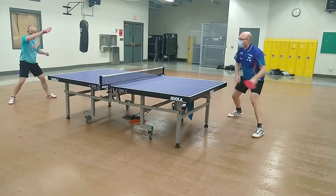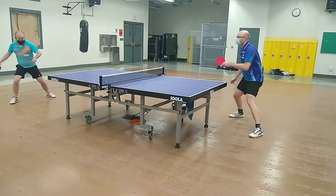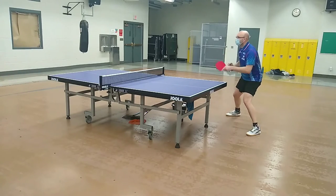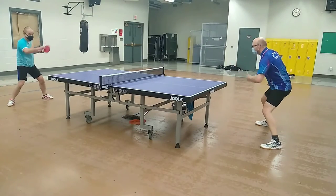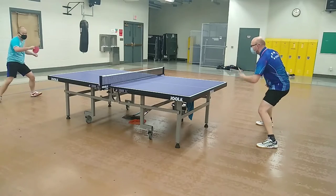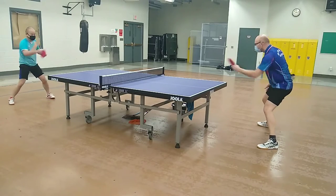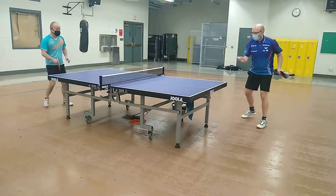The blade's crisp feeling is also clearly felt on forehand blocks, which are fast yet very controlled. I also love how the blade feels on backhand blocks. I don't know if it's the minimally slower speed, the slightly less stiff nature, or the slightly higher throw angle relative to the Samsonov blade, but I enjoyed significantly improved consistency on backhand blocks.